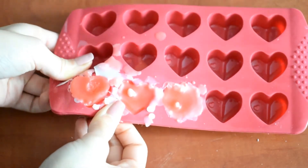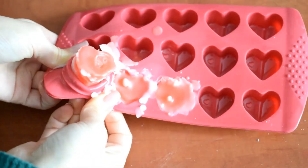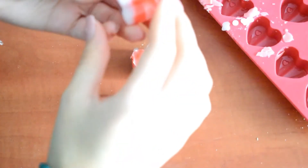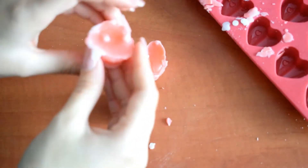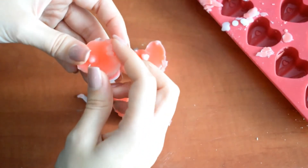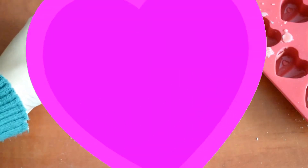After that I'm just going to take the heart off, and I really love how this DIY turned out. As I said, it's a little bit complicated to melt the wax candle, but that's the hardest part of this DIY.